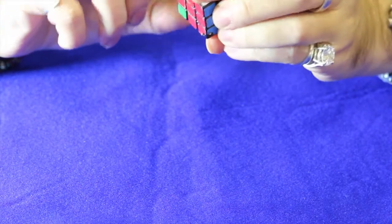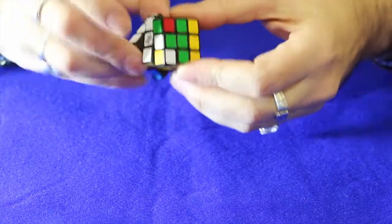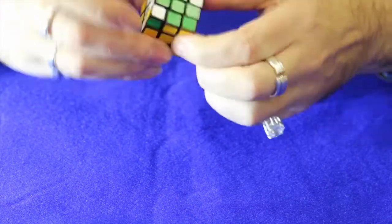As you put the next piece in it reciprocates the mix-up done by the previous move, as it were.